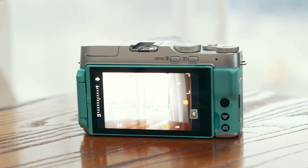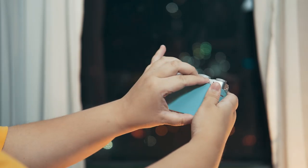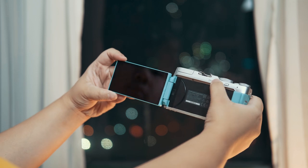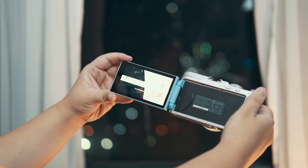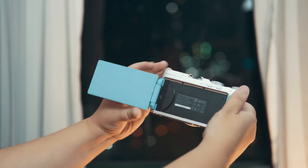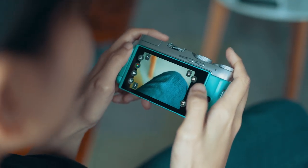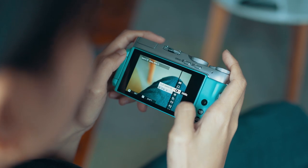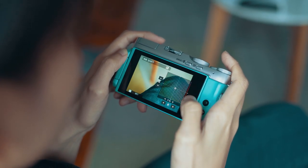At the back we get buttons for drive mode, playback, menu, and display, plus a joystick for navigating through the UI. But the best part at the back is the nice big 3.5-inch LCD monitor with a 16:9 aspect ratio, which can be flipped out and articulated to different viewing angles — a great feature for those who like to vlog or take self-portraits. My favorite thing about it is that it's a touchscreen, which is very intuitive to use when changing settings.